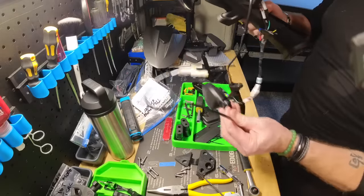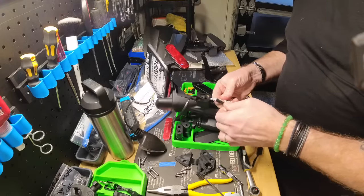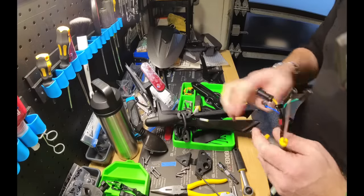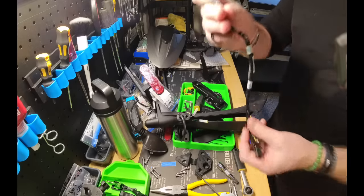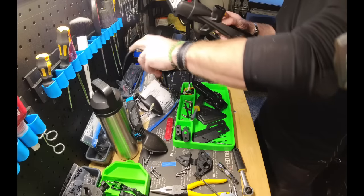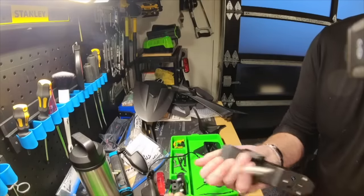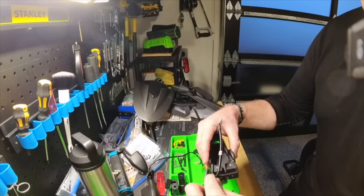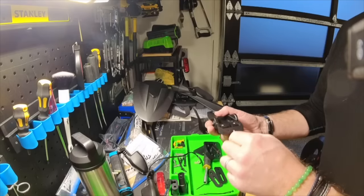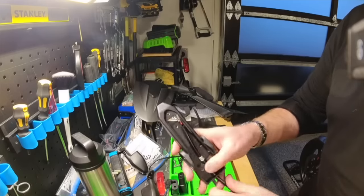The indicator just pops straight off — put that aside and do the same for the left and right. Be sure to retain the entire loom you took out of the OEM tail piece because we're going to use that again, and make sure you hold on to those indicators too as we'll be using those as well. Next we need to start assembling the Evotech tail tidy. This is the first piece to install and the cable just slides through nicely — you don't need to force it. It pops through and this piece is actually the license plate light.